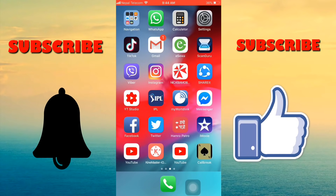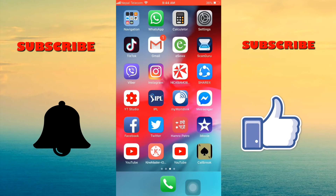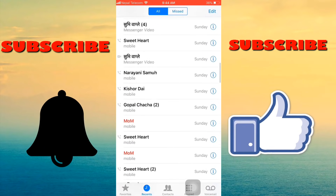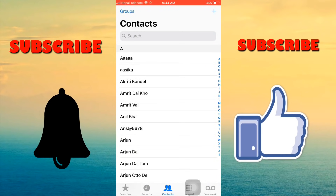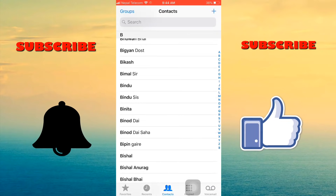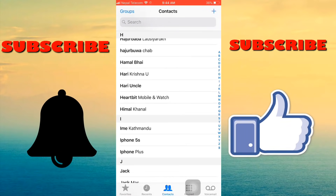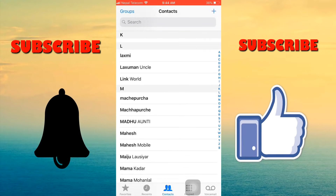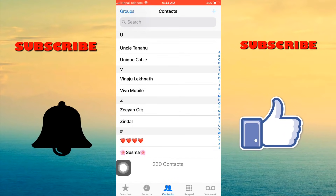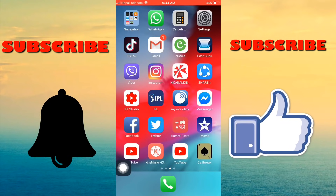Hello everyone, hope you guys are fine. I am back with another video. In this video I am talking about how to copy iPhone contacts to SIM card. It is not an easy process because there are a lot of steps involved. In my iPhone I have 230 contacts, and I am showing how to copy these contacts to SIM card.